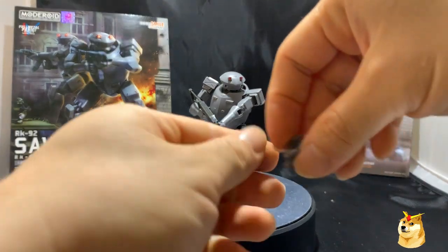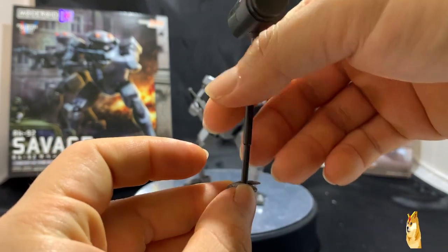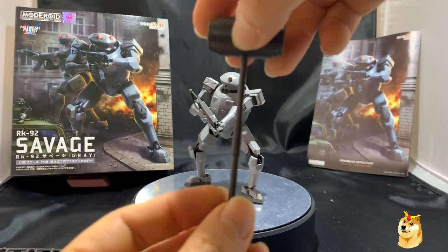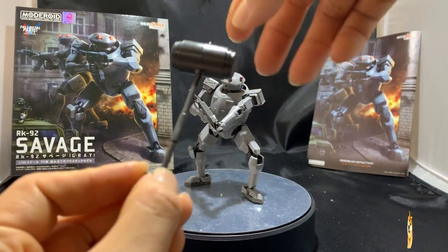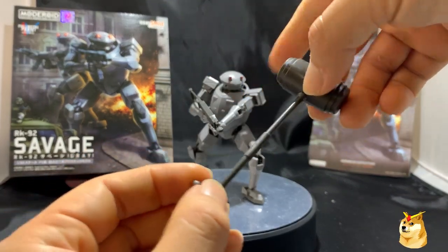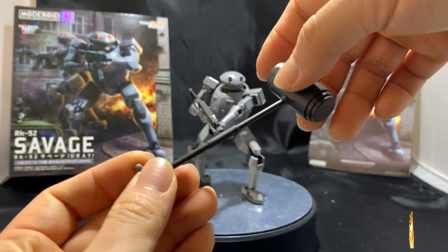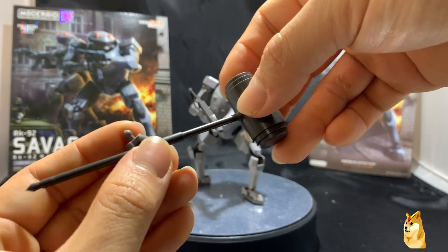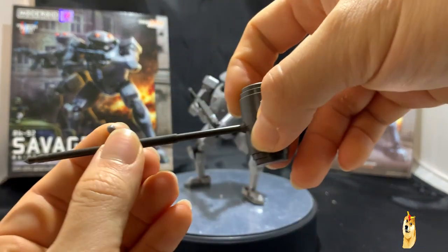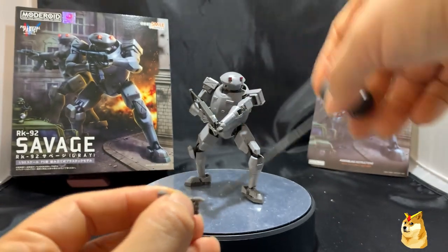It's important to note that the melee weapons simply slide in. While that may be ideal in certain poses, you can't really have him hold the hammer straight up and down. You'll see in a lot of images — like on the box art or online — he's really holding the weapon canted, because unless you have it centered, the weapon may be too heavy and slide down. Just be aware that the hands don't hold the melee weapons very well.